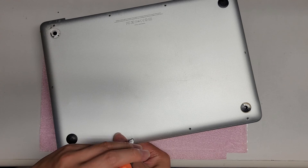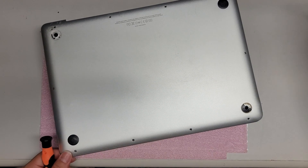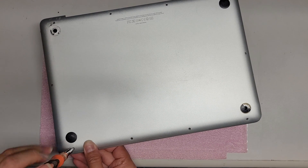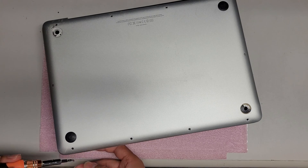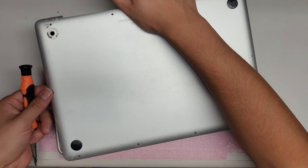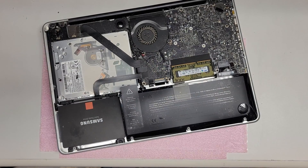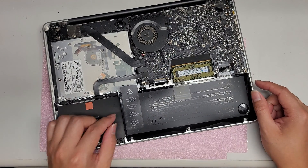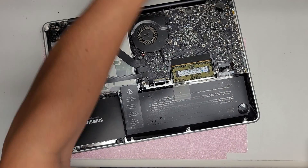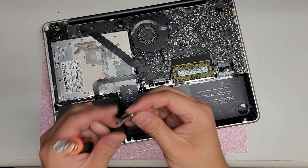I'm also pinching the two layers together. Now that all the screws are out, you can see the battery is pushing the whole case out. We'll set the case aside. For the battery, you'll normally need a tri-wing screwdriver — you'll need one of these, a Y3.1 or similar tri-wing.